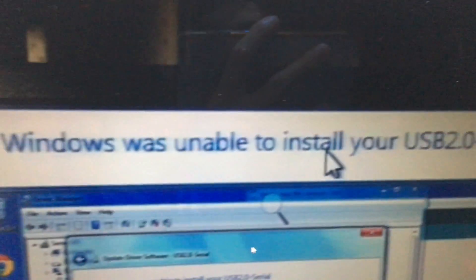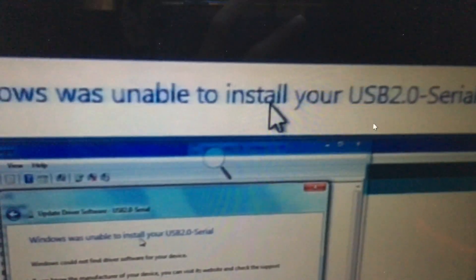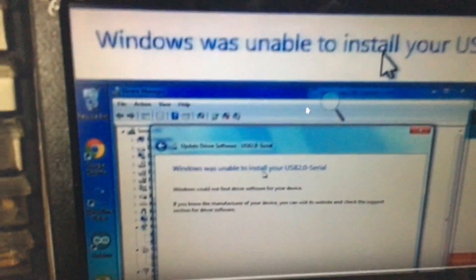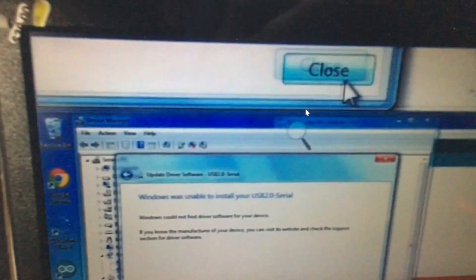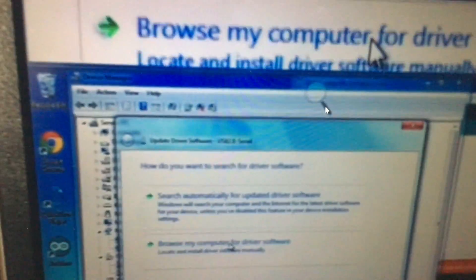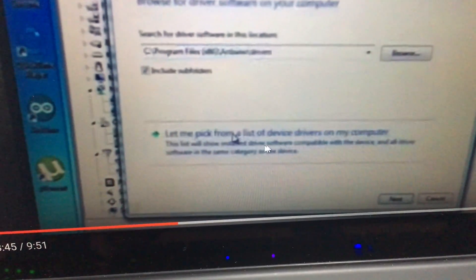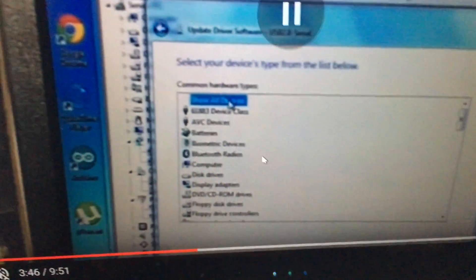A problem may come up saying Windows was unable to install your driver for USB 2.0. When you see this, it's okay — there's another way. Close that, go back, and try Update Driver Software again. Press the second option, and then choose 'Let me pick from a list of device drivers on my computer.'